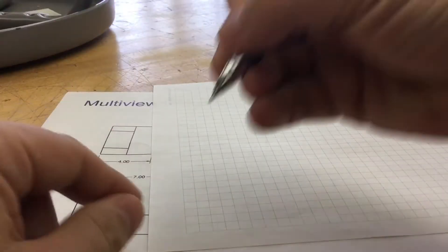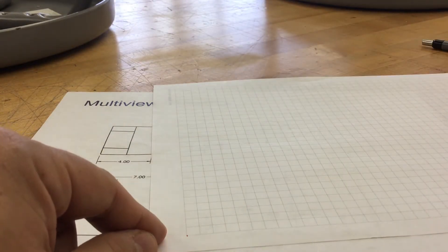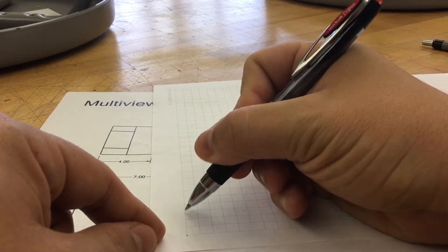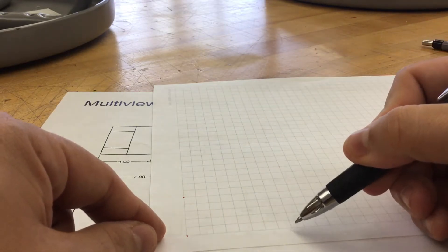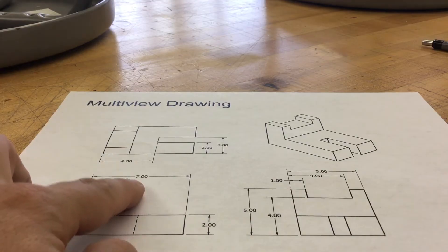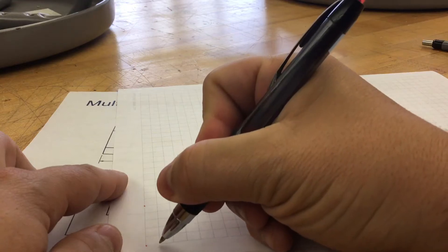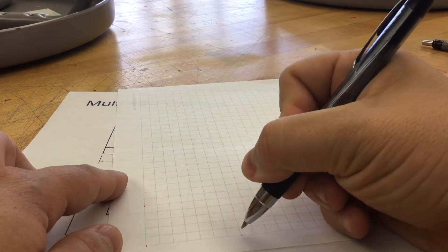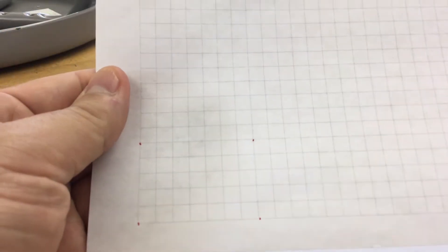On our paper, I'm going to start in the lower left-hand corner. I'm going to put my first dot down. Once I have that dot down, I'm going to come up five blocks on the height — one, two, three, four, five. From my original dot, I'm going to come over seven. And then the height we determined was five. So as you can see, I have four dots on my page.